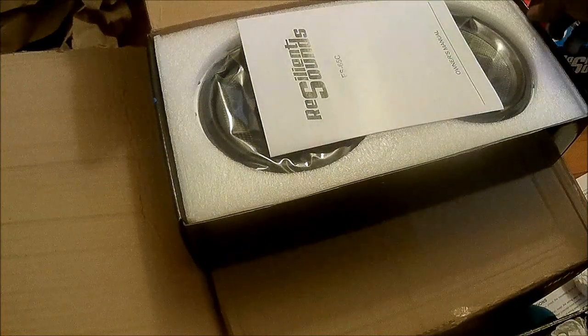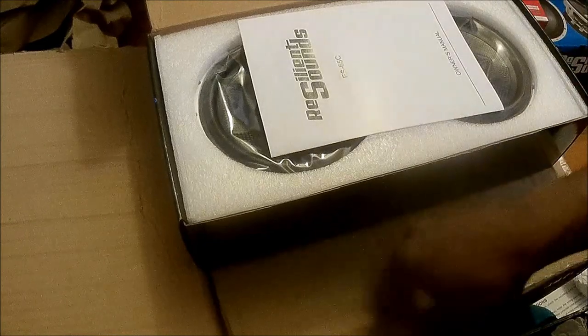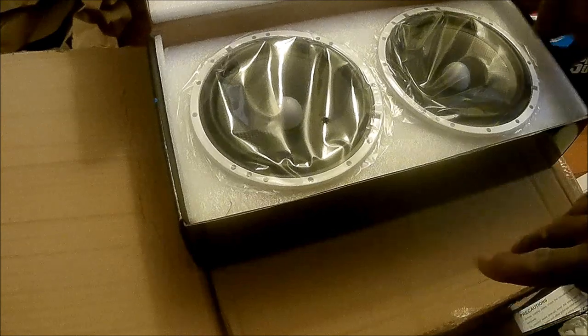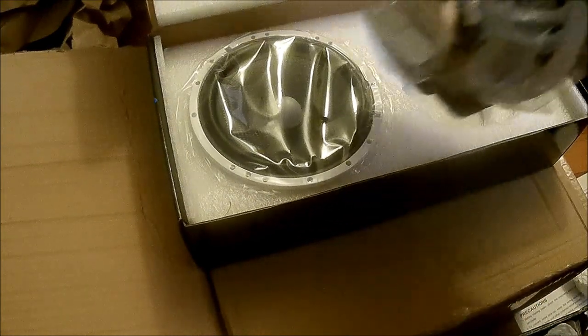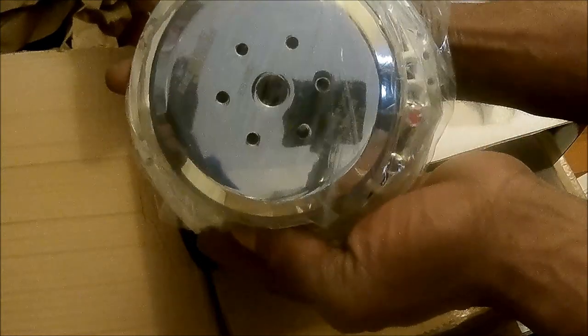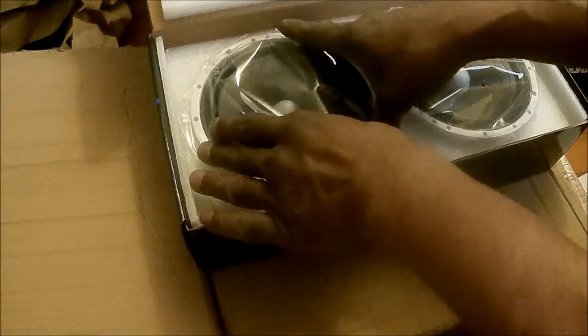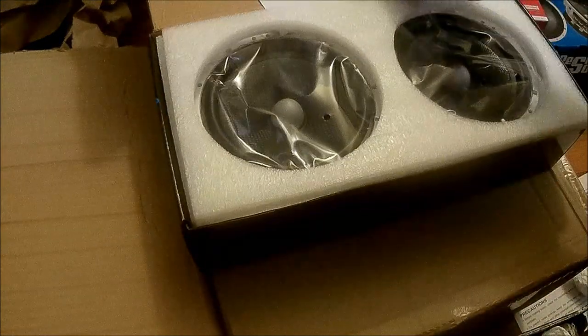So I got another set of ES65C. I'm checking this one because I got a little ding in the corner of the box from shipping — that's normal and expected. But the way this box is made and packaged, I had no worries. Everything is undamaged, nothing's wrong. That's all three sets of the ES65C.